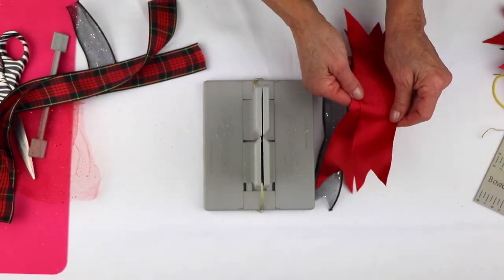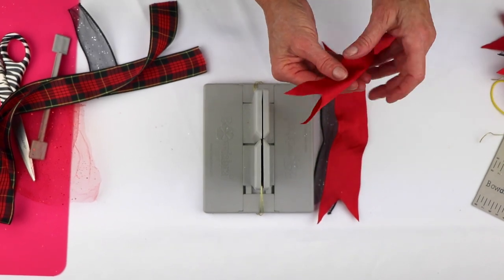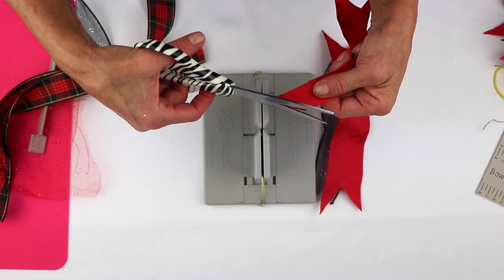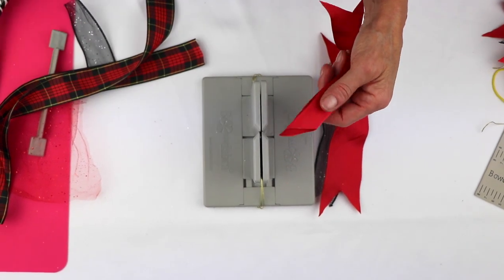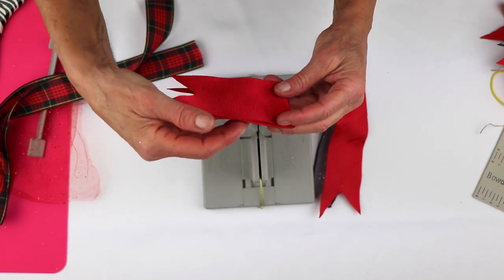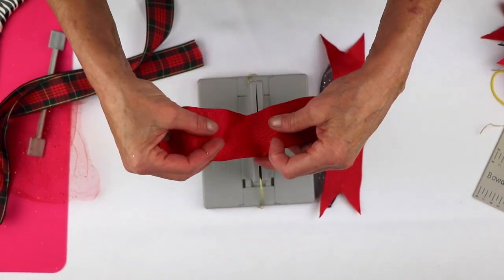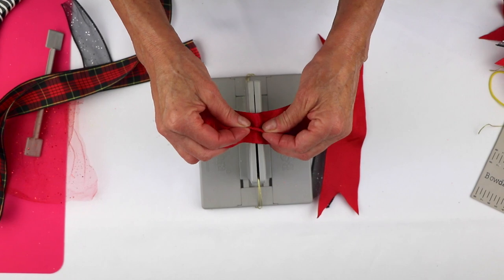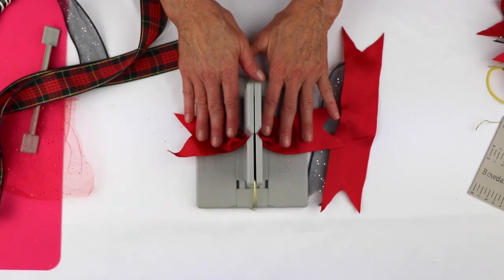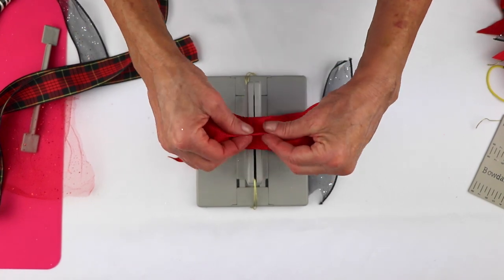Next I'm going to take my grosgrain ribbon. I've already dovetailed the ends — to dovetail the ends, all you do is cut towards the crease, and that gives you the nice dovetail. So now I'm going to fold my ribbon in half and do a little mountain in the center of my grosgrain, because that is what makes it shape so that you don't have to sew.